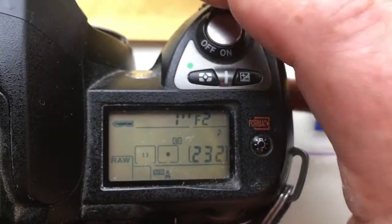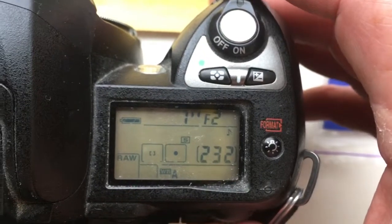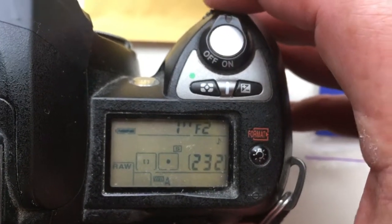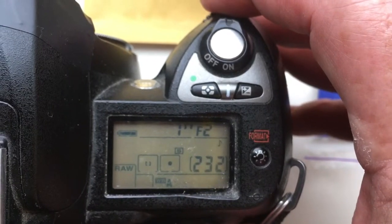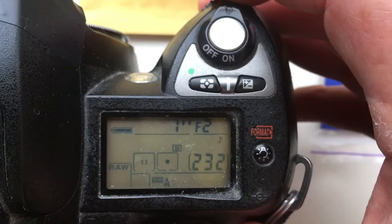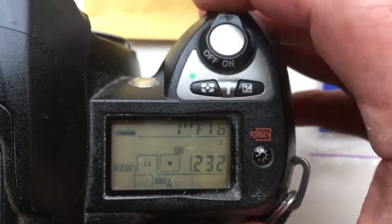Hello Stephen! This video is about your adapter M42 to Nikon without lens. I pre-programmed the chip on the adapter: focal length 58mm and aperture range f/2 to f/16.